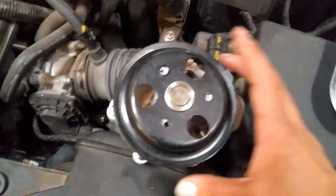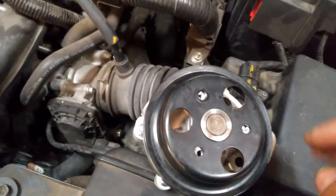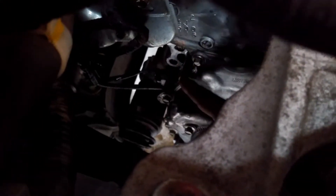Once I still have the belt on, I loosen them up by hand. You can take off the one holding the pulley — once you loosen up all the bolts, you don't need an extension. The pump will be right here, facing right in this area.